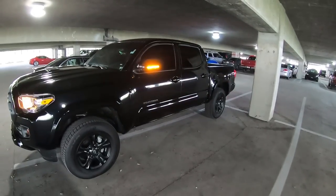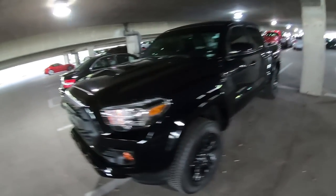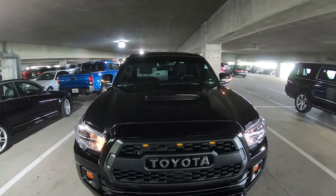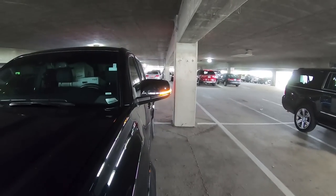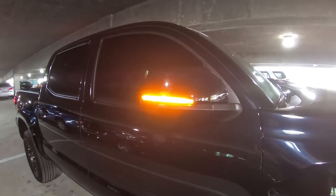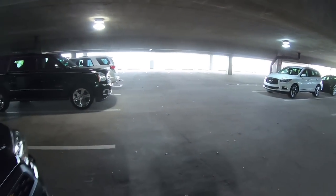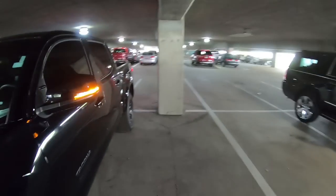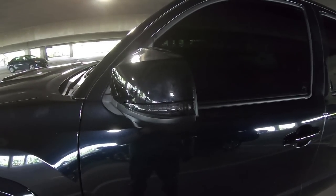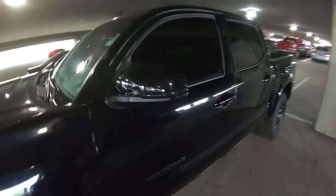Much brighter, much more visible from all angles. You couldn't really see the last ones from the front of the car, but now you can — that's a huge difference. And when we look at them off, we don't have that chrome strip anymore. It's just dark. That's great. Love it. Good job Meso.